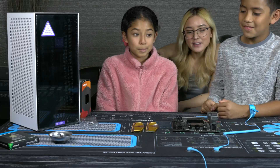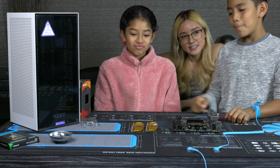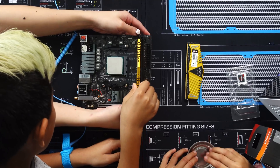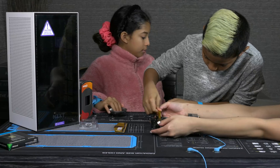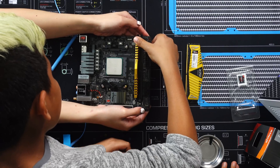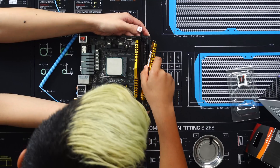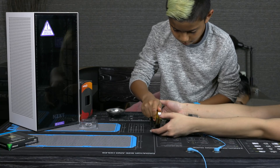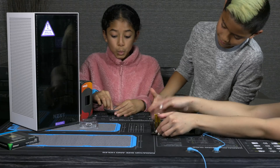Now that we have the CPU in, put in by Stitch, what's the next thing that we're gonna do, Wolverine? We're gonna put in the RAM. I'll hold it for you at the bottom. There we go. Good job, Wolverine. I got it up top.